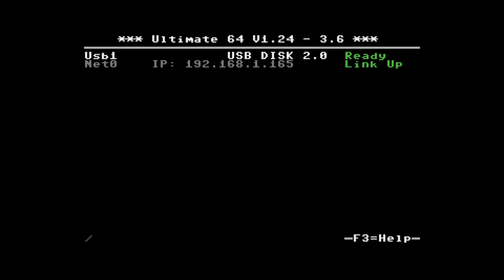The Ultimate 64 also implements the 1541 Ultimate functionality, including cartridge emulation. So you can load the same cartridge ROMs as you could with the 1541 Ultimate — it works basically the same. The freeze works like this: while the game is playing, press and hold the power button and then tap Restore. I've recorded footage showing how that works with Rescuing Orc, which by the way is a great game.